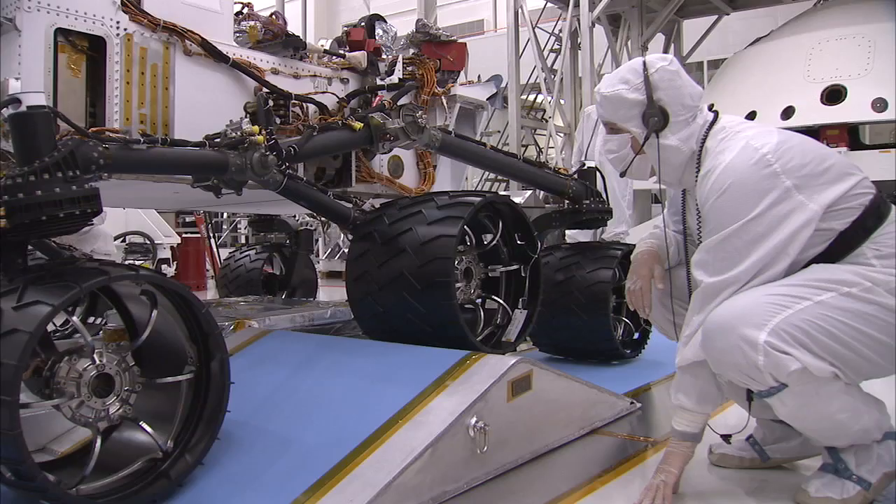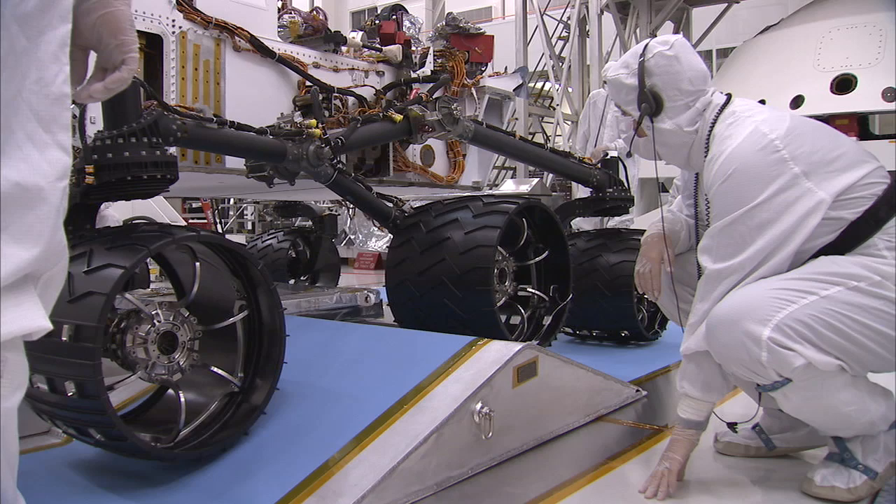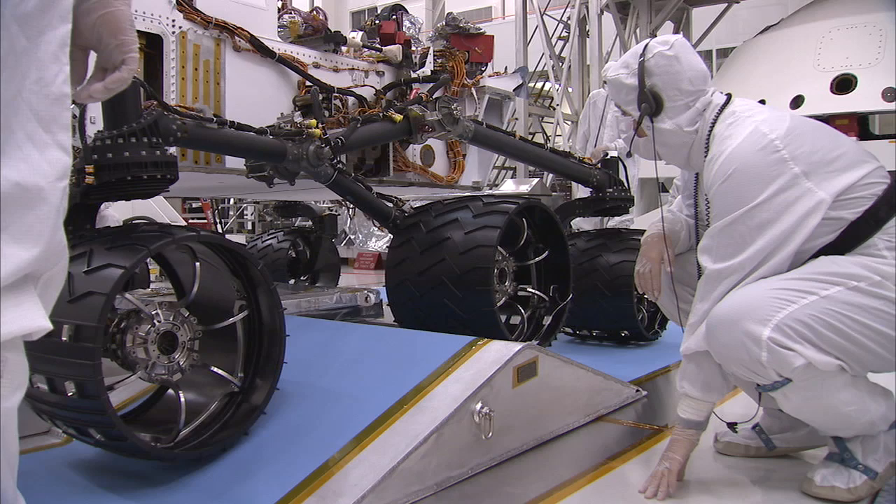What you saw in that test was actually the top speed of the rover — about 4 centimeters per second, or about 40 minutes to go the length of a football field. We want to go slow, because when you're 50 million miles away from the nearest service station, it's okay to go a little slow and be a little careful.